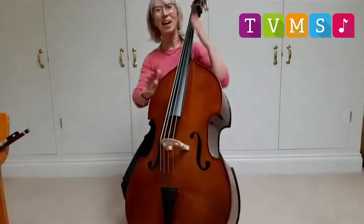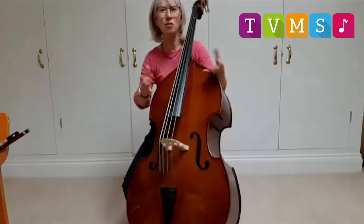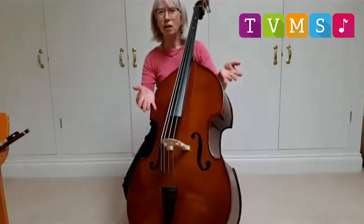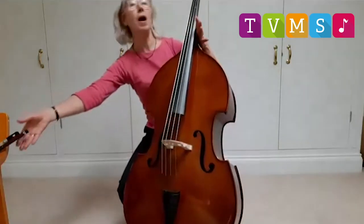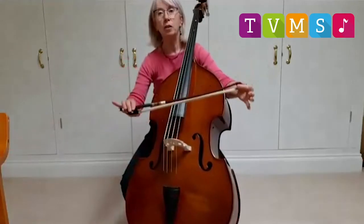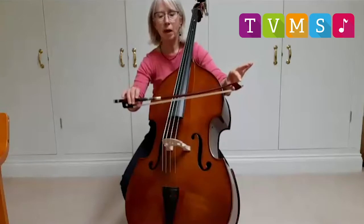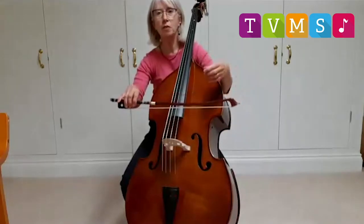There we go. You can have lots of fun with a double bass and it plays in all sorts of different groups. Now I've just done some jazz. I'm going to get my bow, and if you saw me doing the cello video, you might remember I called the bow my magic wand, because the bow can create so many different sounds.